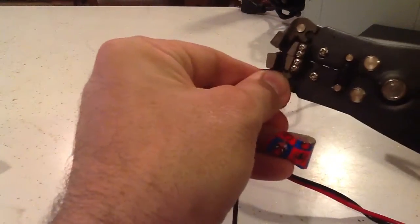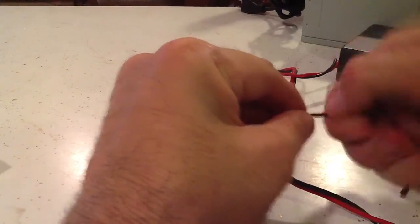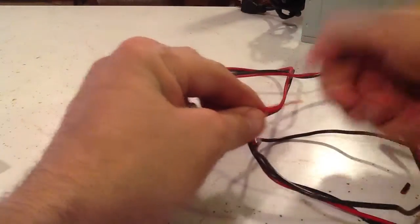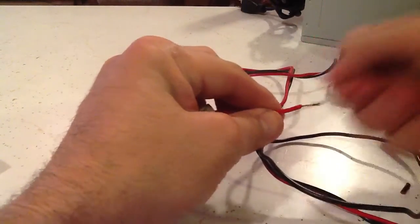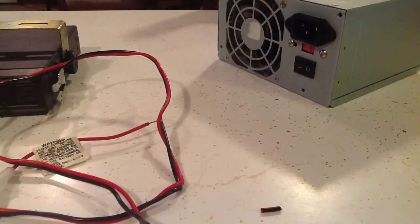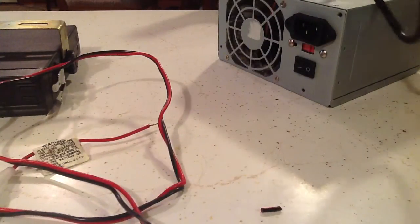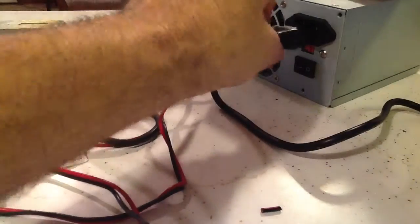I'm going to strip these wires out. Basically all we're trying to do is convert 110V electricity to 12 volts, where you can run car stereos, CB radios, or anything else that runs on 12 volts. This was just a regular computer power supply, and basically there's a wire in there that you jump to a ground, which makes it think it's hooked to a motherboard, so it comes on.